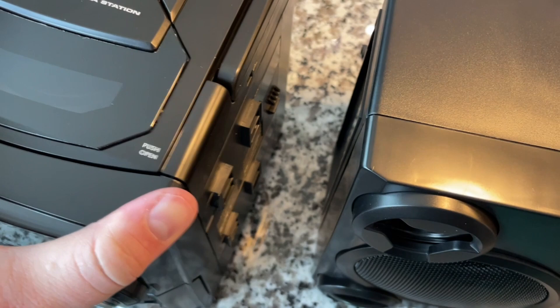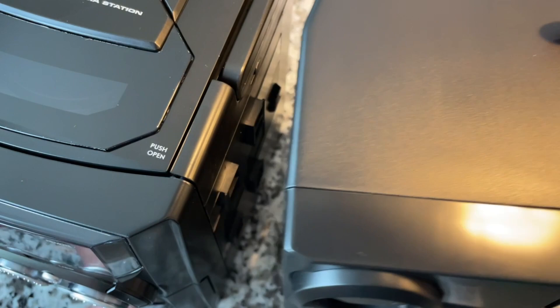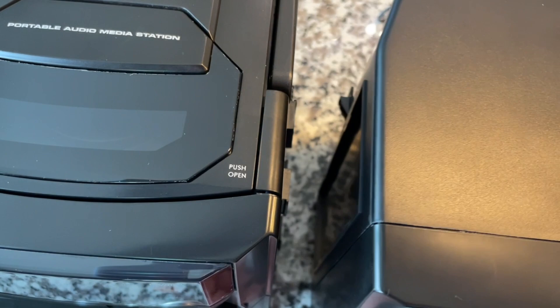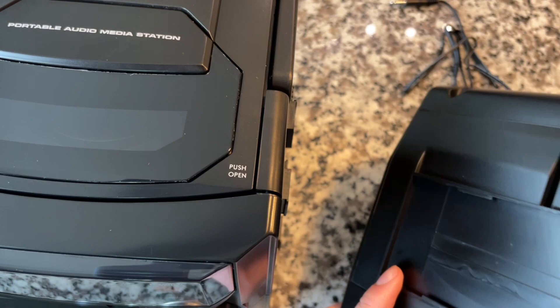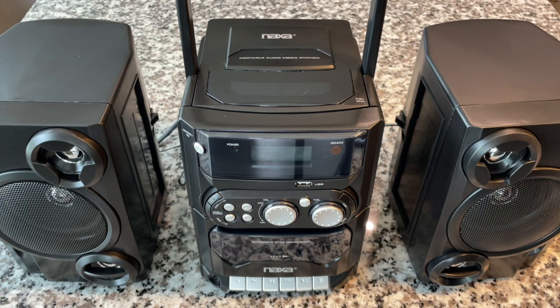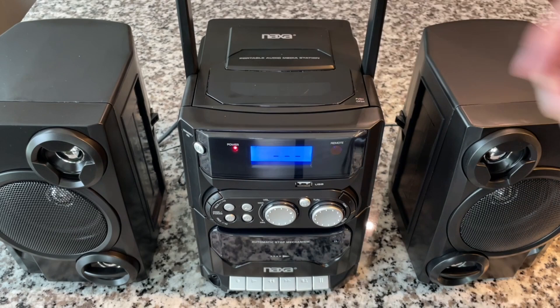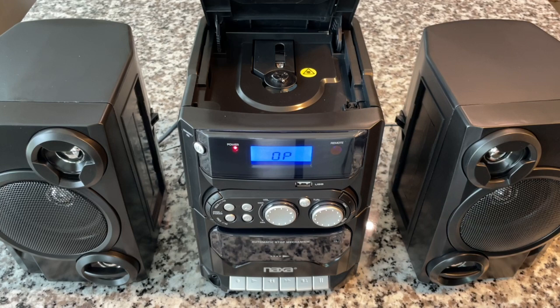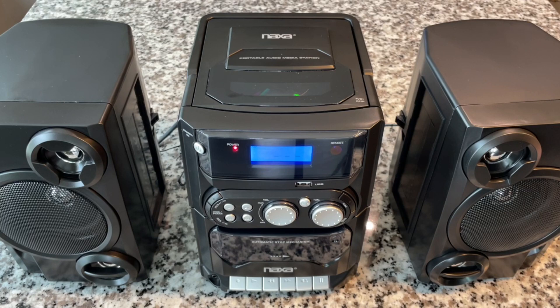To attach the speaker, I'm guessing I just lift and drop here. I couldn't quite figure out how to attach these yet, so I'll have to play around with that. But I've got everything connected, so let's power it on. A nice beautiful blue display. No disc — let's go ahead and start with a CD. Give it a good sound test using some broadcast music, so no copyright issues. Let's hit play and give it a listen.